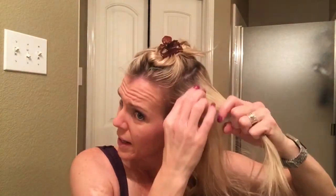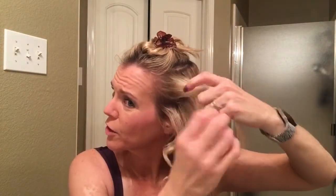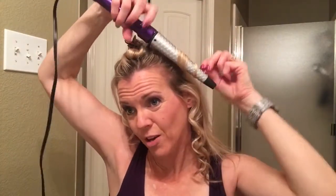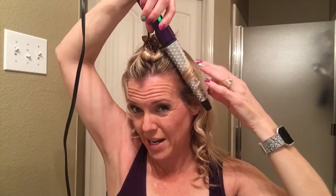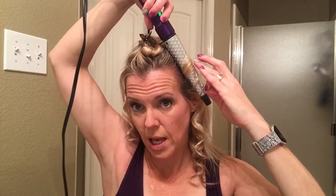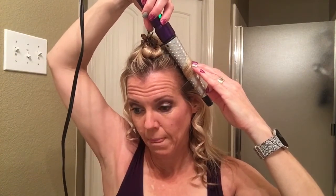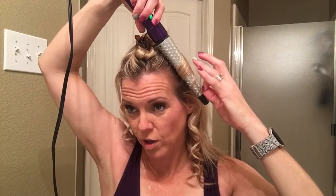Here we go again on the third pass. This curl here I curled back, so now my first section I'm going to curl forward again because it's going to be underneath the top layer of hair — so it doesn't matter that it's curled forward. Remember, third and fourth fingers are good for touching the hair to gauge heat.